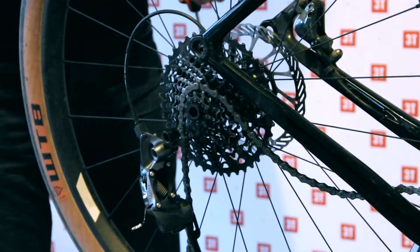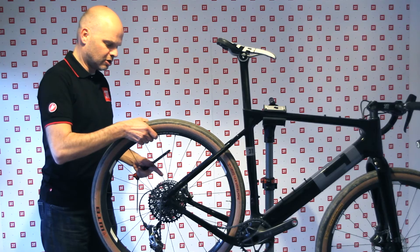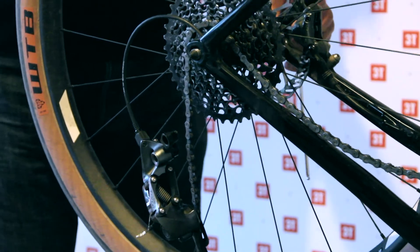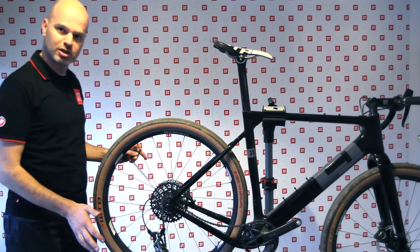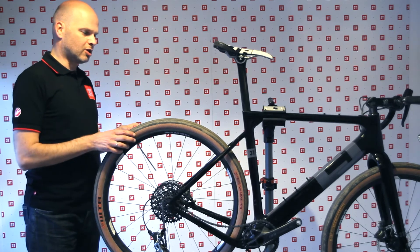Once the chain is around the cassette, I put the wheel back and focus only on the alignment of the disc in the caliper. As soon as that's correct, I put the through axle back through. The wheel is already secure in its place and I haven't had to deal with the derailleur yet — I just focus on the left side, put the axle through, and now I can let go of the wheel without it falling out.